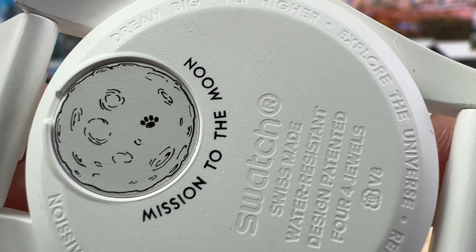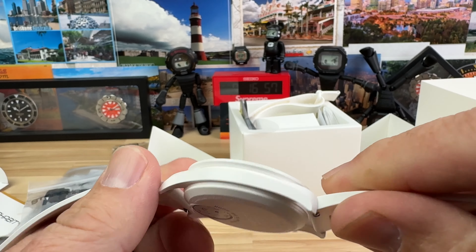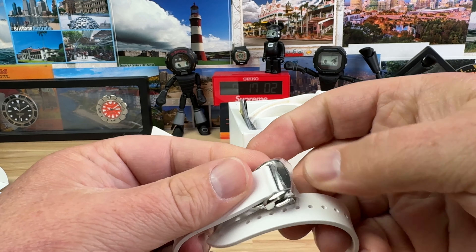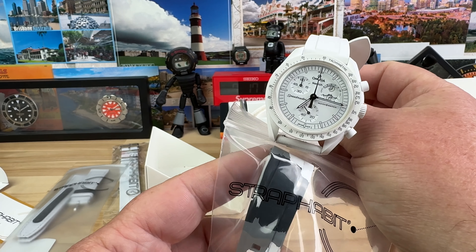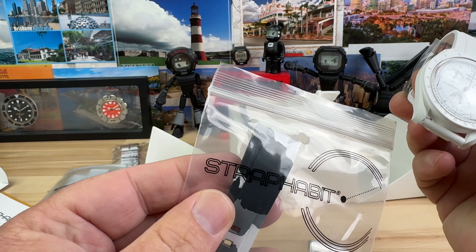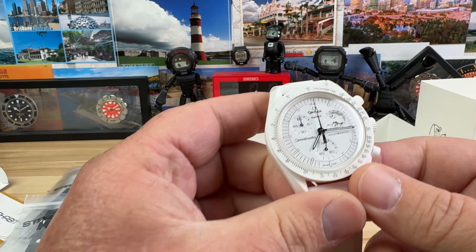Mission to the Moon, and of course it has the paw print on the moon as well. Paired up with these new Strap Habit deployant FKM rubber straps, that is going to be such a good look. Those would probably be my picks — either this one or the fully infused camel; it's the same color all the way through. Very cool.